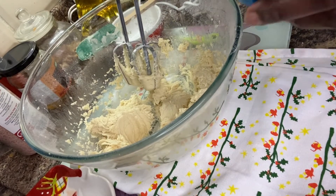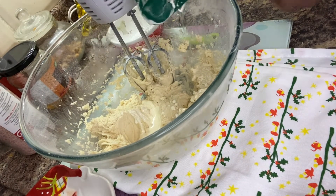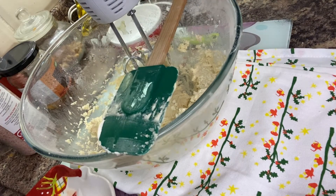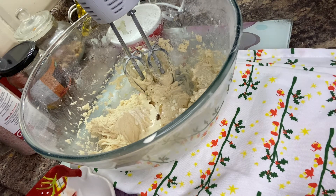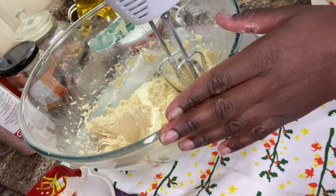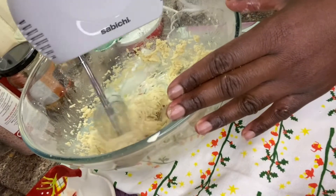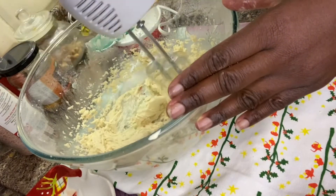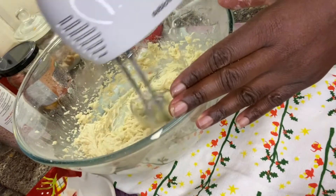Now I'll go ahead and add my double cream or heavy cream. I'm also going to add one teaspoon of vanilla essence. I'll give it a final mix.